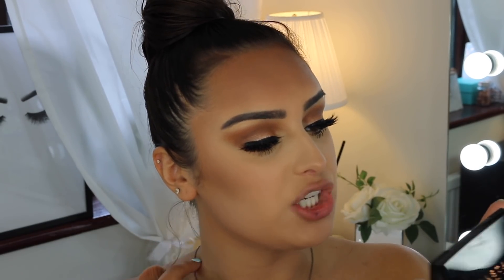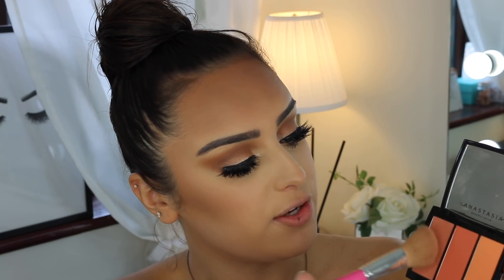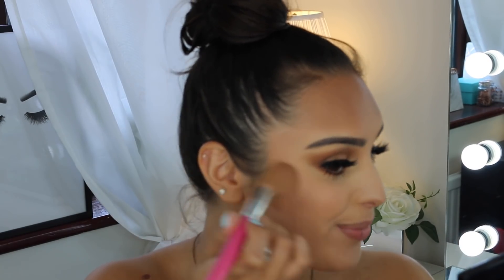Moving on to blush — I'm using the Anastasia blush trio in the shade 'Peachy Love.' It's so cute. Because I've gone for these tones in my eyes, I thought this would be perfect. I mix all of them together, mainly focusing on the main shade, tap off the excess because it's very pigmented, smile, and blend it in with my contour.